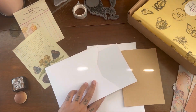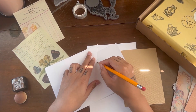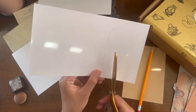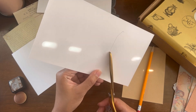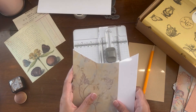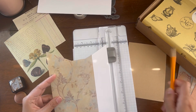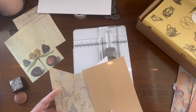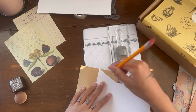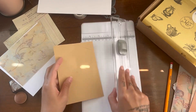I grabbed papers from another pack and decided they'd go really well together. I'm going to trace on the back of the pattern paper so that when we flip it over we can mat that pocket using this paper. Then I traced the brown paper so I can use that to mat the other half — I'm going for almost a quilted look on this folio.